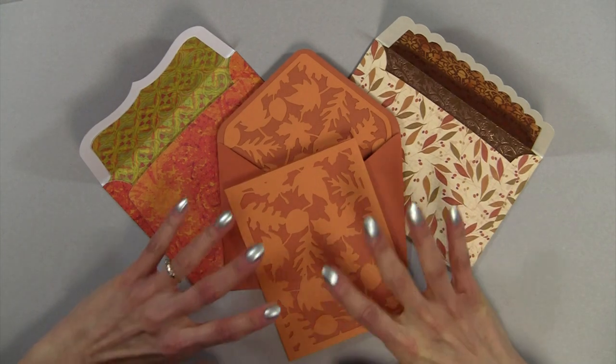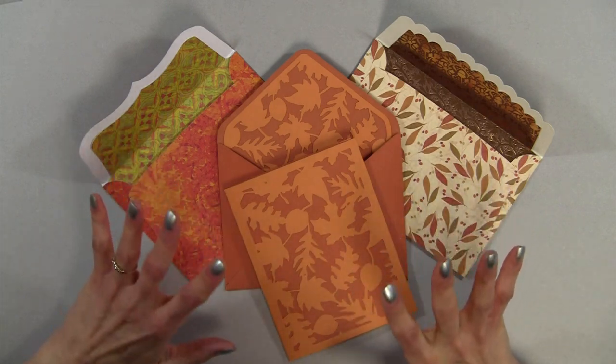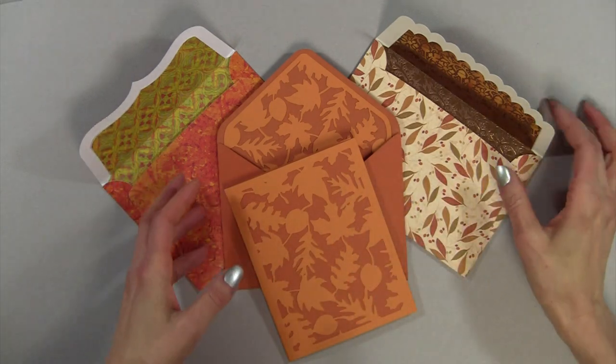But I have to say, these are the easiest envelopes and liners to make that I have found.